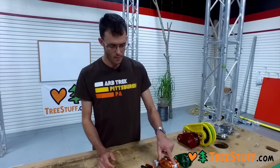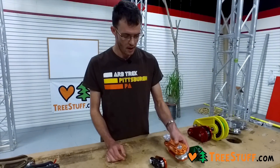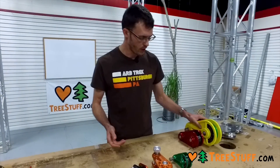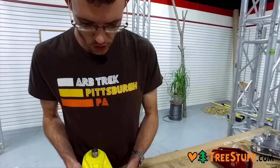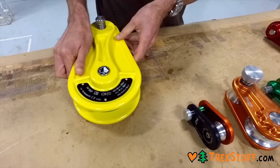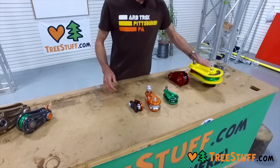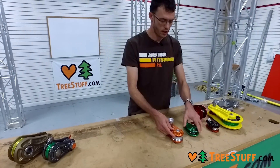You will notice this CMI mini block has a 5/8-inch rope capacity. A lot of these have minimum braking strengths and safe working loads. On these ISC ones, you'll see that they have minimum braking strengths and working loads listed on them very clearly, as do these CMI products. So there's a lot of information for you to judge what is appropriate use, and there are a lot of different blocks here.